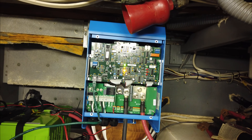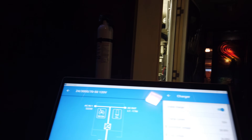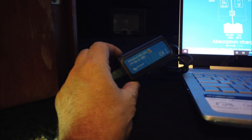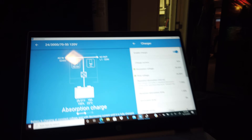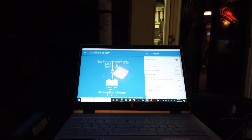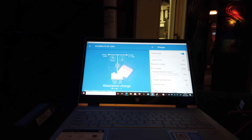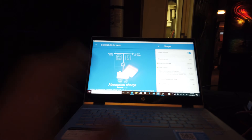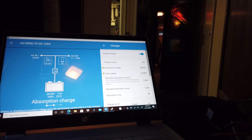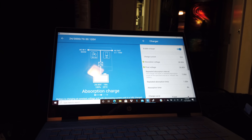I hooked up the communication cable to the Victron and ran it to the laptop to work on the settings. You are required to purchase this USB adapter separately — that is probably my only disappointment with Victron so far. I had to purchase it separately for $68. It really should have just come with the inverter, because without it you can only do minor programming using jumper switches. With this adapter and the computer, I can go in and change all the settings to match it up with the batteries I have.